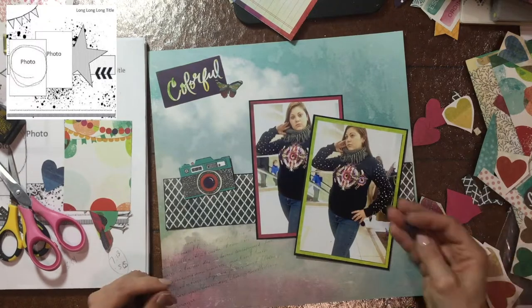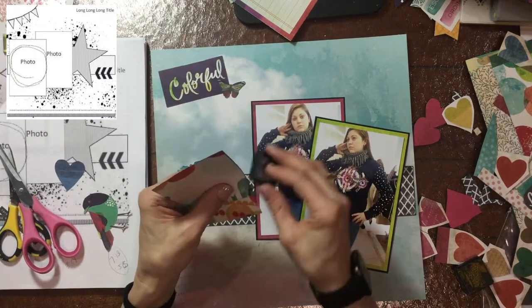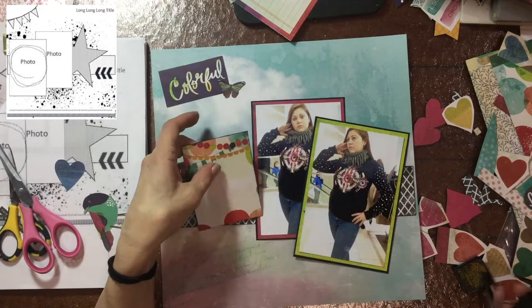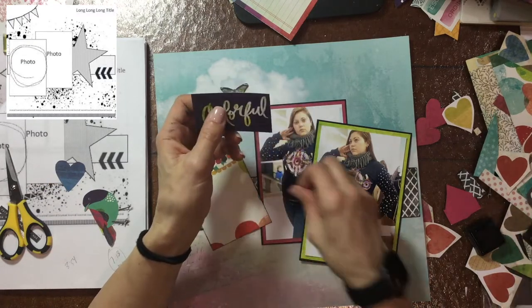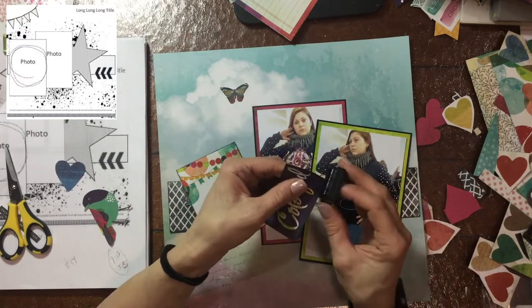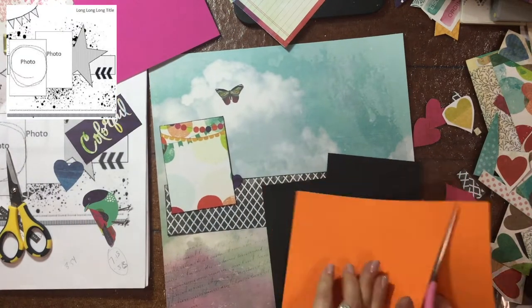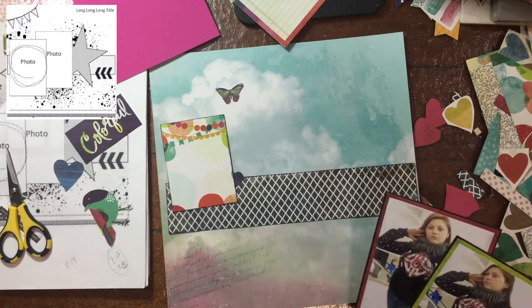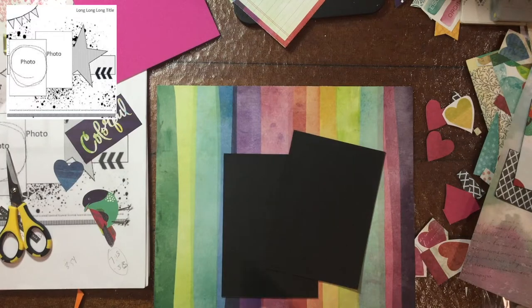Here I'm inking the edges of some of the papers that are going to go on the page, and I'm using the ink pad itself. I like to use the ink pad when I want the edges to be very dark, but I will caution you that you have to be careful you don't get the ink on your photos or anything else. The wisest thing would be to ink things and then put them aside to dry, but I didn't do that and I did get some ink on my pictures — though I did end up getting it all off.